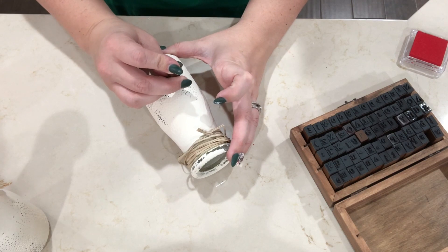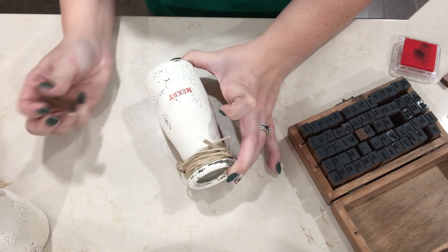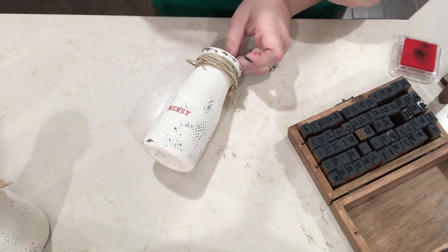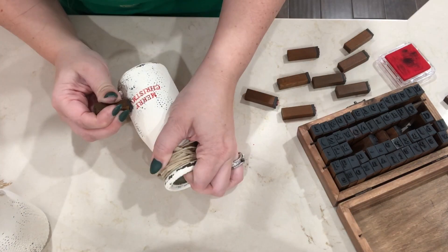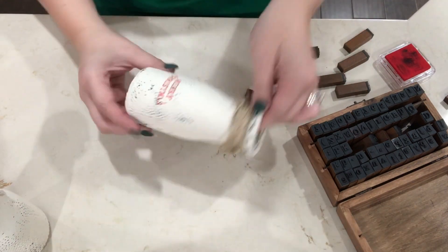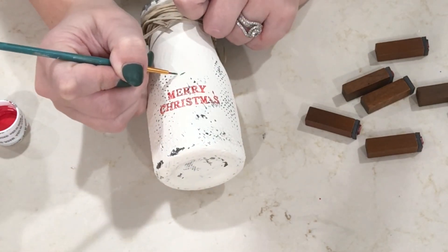Moving on to this next little DIY project — I am actually using something that I've already done a DIY project with. These are those cute little glass jars that they have at Dollar Tree. I just painted them with chalk paint, a creamy colored chalk paint, and just wiped it down with a wet rag to distress it.